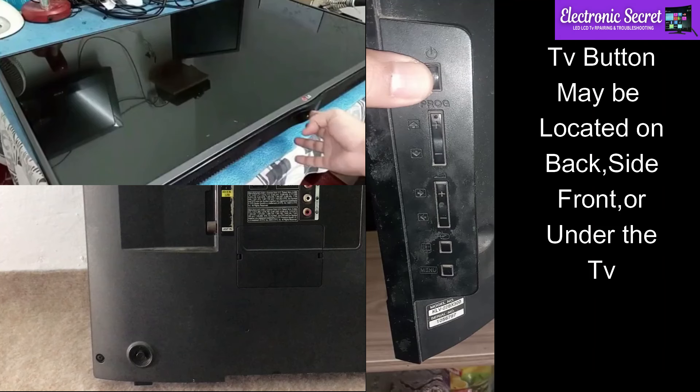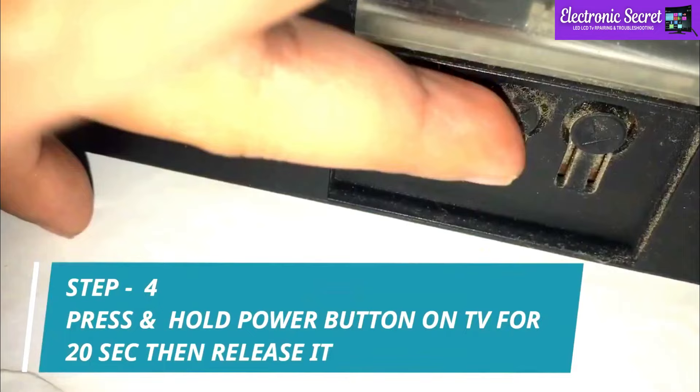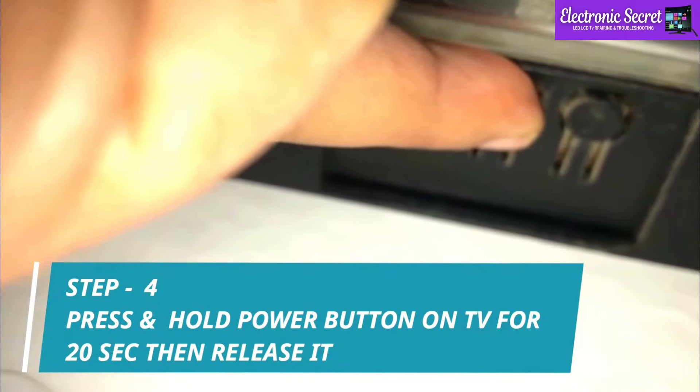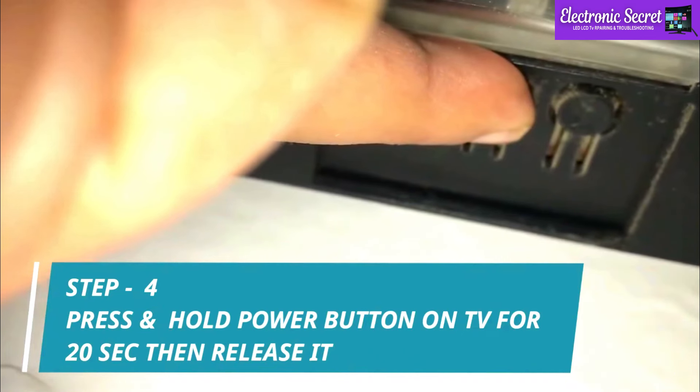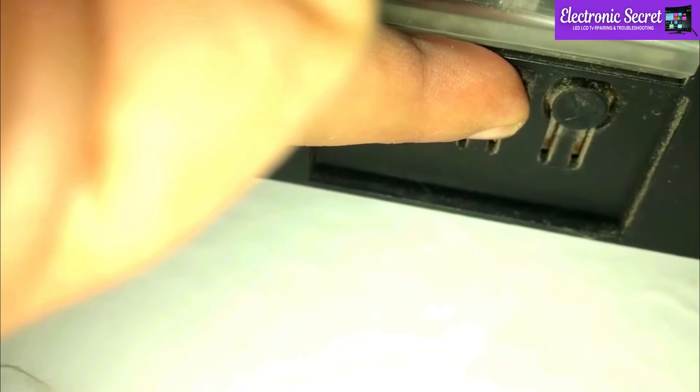Now the second step is to unplug the TV from the wall socket. Look for the power button on the TV — it may be on the front, sides, or under the TV, depending upon the TV model. Now you have to press and hold the power button on the TV for 20 seconds. Don't release it before 20 seconds. After 20 seconds, release it.